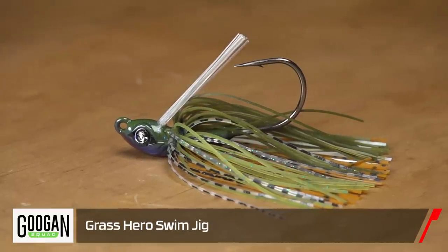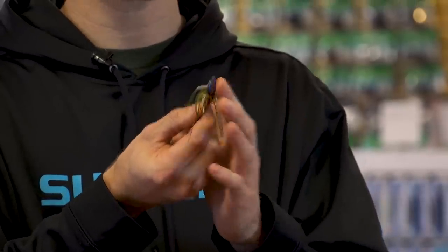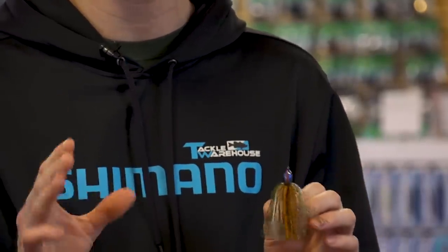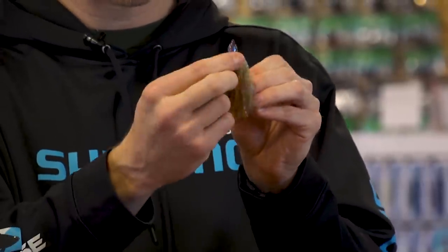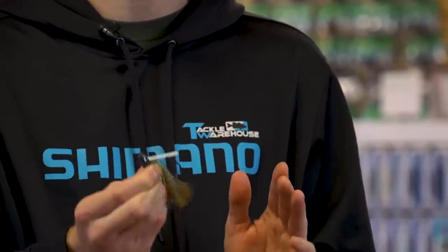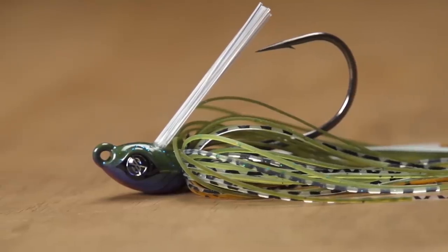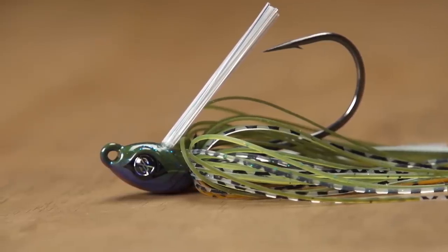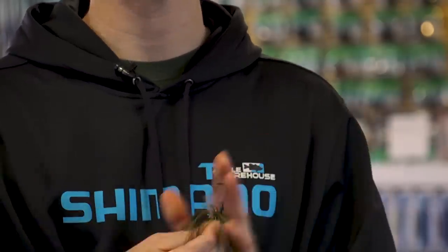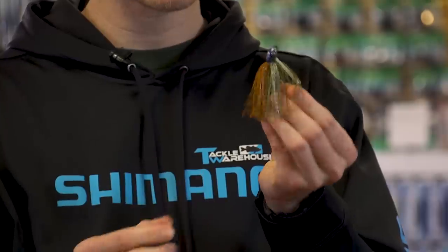Katchco teamed up with the Googan Squad again to bring you the Grass Hero swim jig. It has a really narrow head that comes to a point, so it's going to pull through grass or any dense underwater jungle with ease. It's backed with a U-shaped weed guard — fewer strands but still supreme weedlessness that won't affect your hook set. Great paint job on the head, premium quality hand-tied skirt, and they included a double-barbed hook keeper system on the back so your plastics stay put and you get more bites out of them.